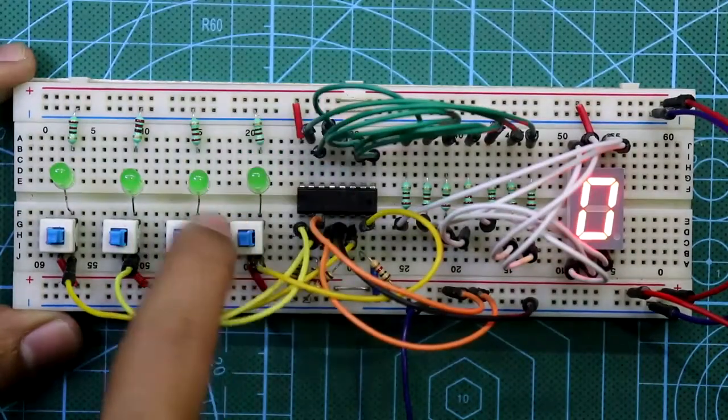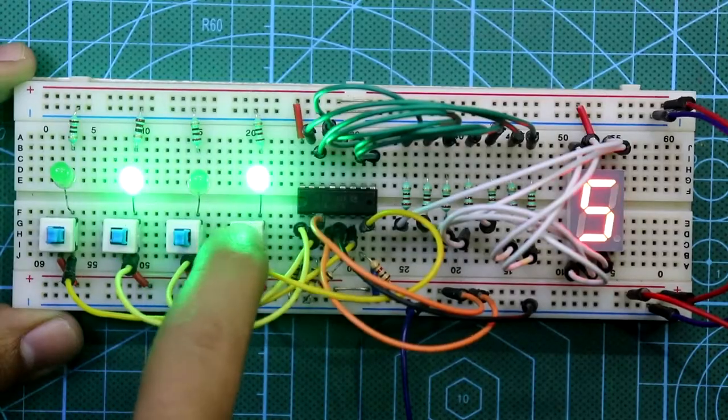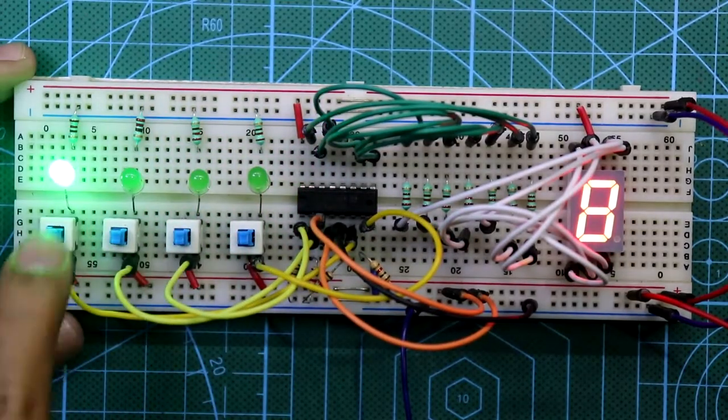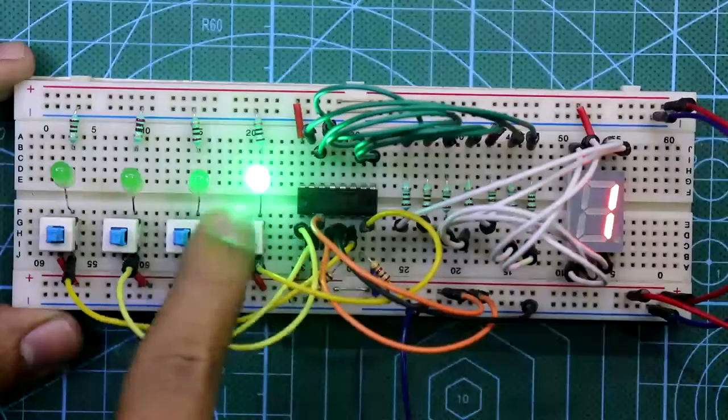Hello guys, this video is a continuation from the previous video. In this video I'm going to show you how to work with IC7448 and IC7447 for common cathode and common anode 7-segment display. So let's get started.